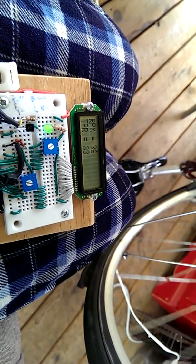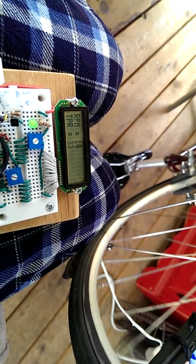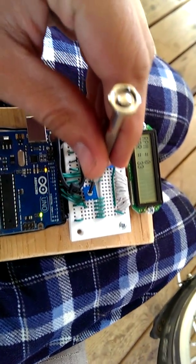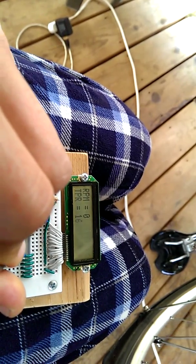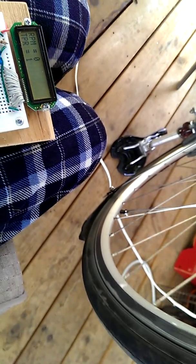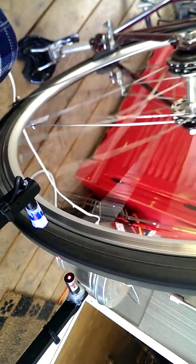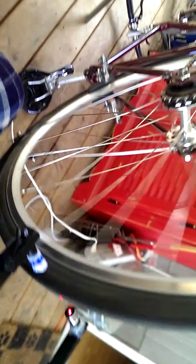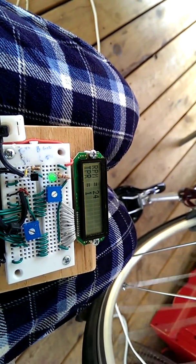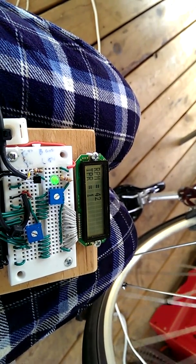You can see that it seems to be calculating something that probably is accurate. Now let me change the triggers per revolution down to one and give it a good spin. Now we'll just go on the outside of the wheel. You can see the LED toggling there a little bit — getting about the same reading.